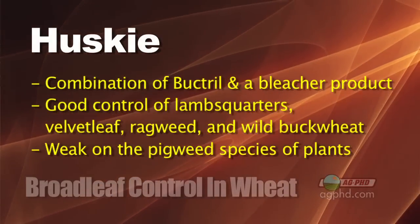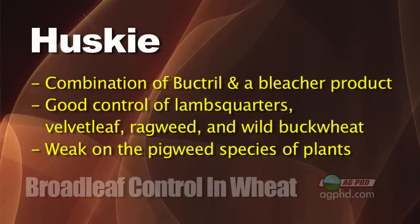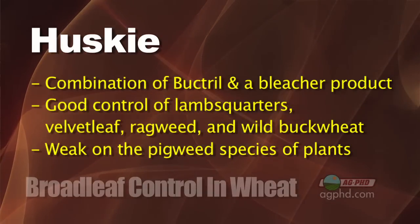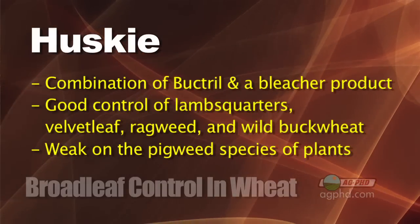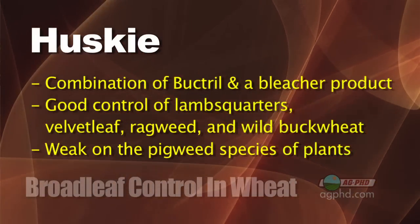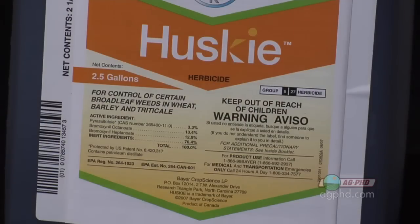Mixing something in with Wide Match is probably the best recommendation for a number of weeds, since Wide Match has a few holes. Now let's talk about Husky. Husky is a pretty good choice because it's got Bucktrel in there — Bucktrel is strong on lambsquarters, not real good on different pigweed species, but has decent activity on velvetleaf and ragweed. Combined with a bleacher product — a pigment inhibitor similar to Callisto or Laudacin in corn — between those two, Bucktrel and the bleacher, you've got a pretty wide range of weeds under control. It's a little weak on Canada thistle, but for the most part it's pretty sound by itself.